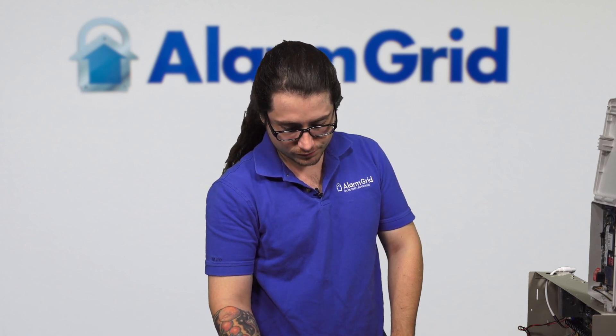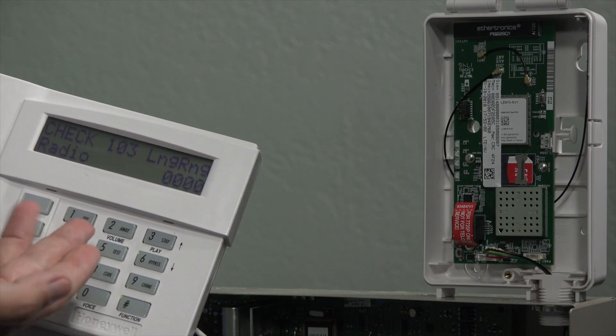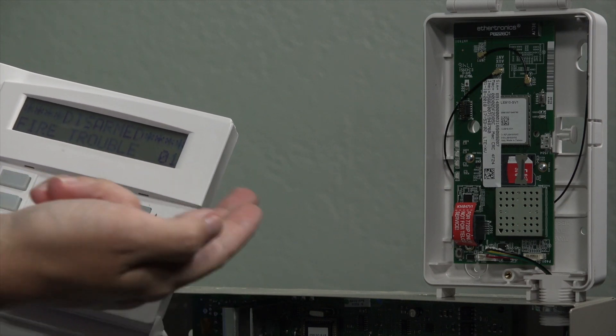We're going to have to wait. A BF error, as mentioned, is when the communicator isn't communicating with AlarmNet. Usually how we set these systems up is that the system will check in on the communicator every 12 hours to see if it's communicating. We don't want to make this a 12-hour video, so we might be adding footage later on. But essentially, once the servers realize that it's not communicating with the panel, you're going to be getting either a Check Comfail, a 103 Comfail, or the BF error. Usually it's right here on the top right of the screen. There we go — Check 103 Long Range Radio. That's saying that we do not have communication with AlarmNet. A lot quicker than I thought.